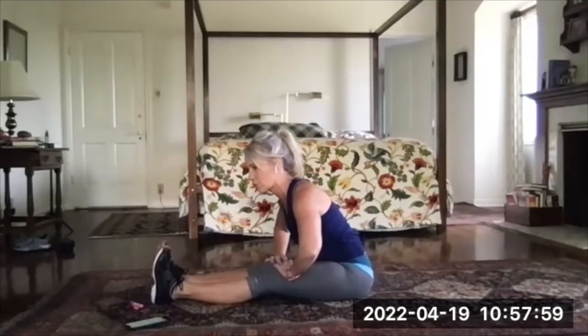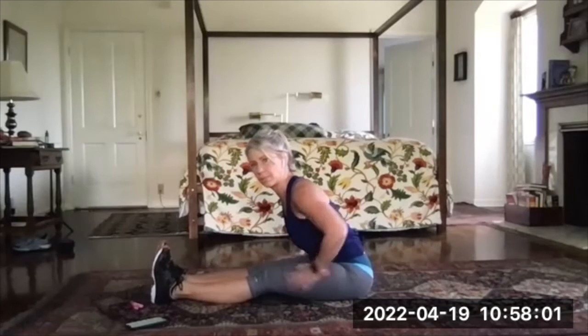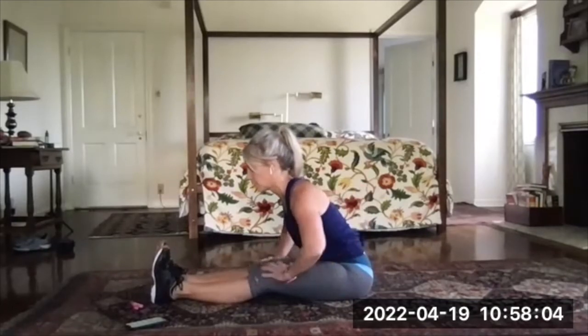It's so interesting to me that what limits people in this stretch can be the lower back, can be the calves.